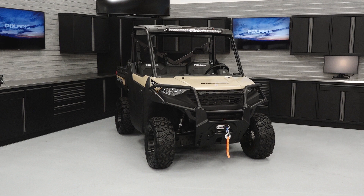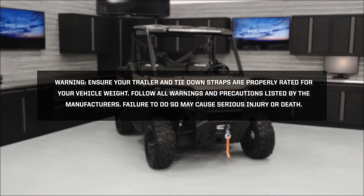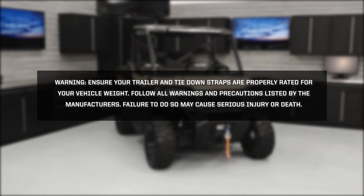To properly transport your Ranger 1000, follow these steps. Warning: ensure your trailer and tie-down straps are properly rated for your vehicle weight. Follow all warnings and precautions listed by the manufacturers. Failure to do so may cause serious injury or death.